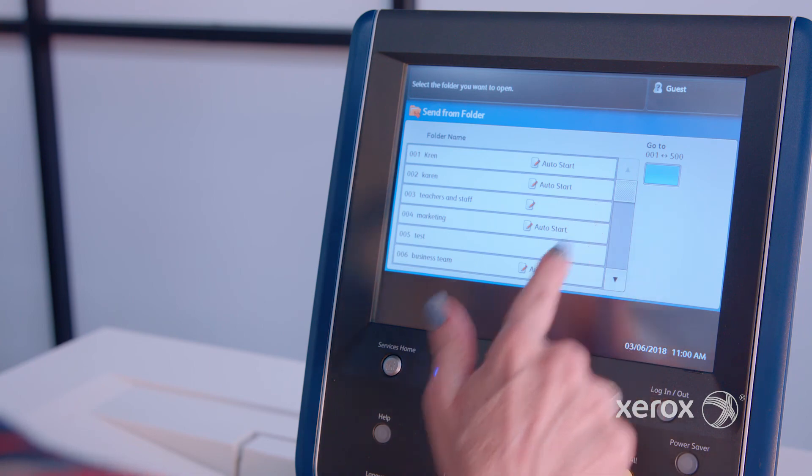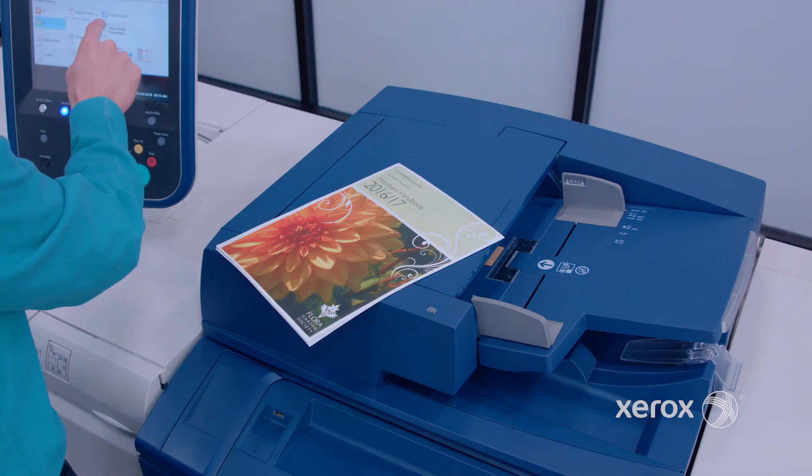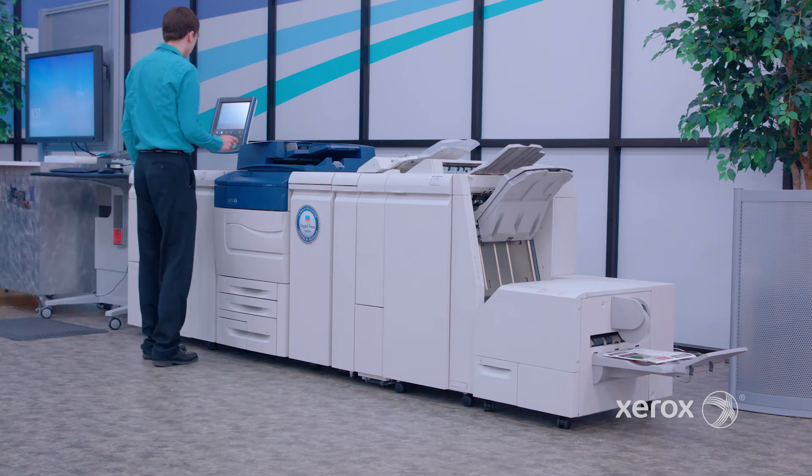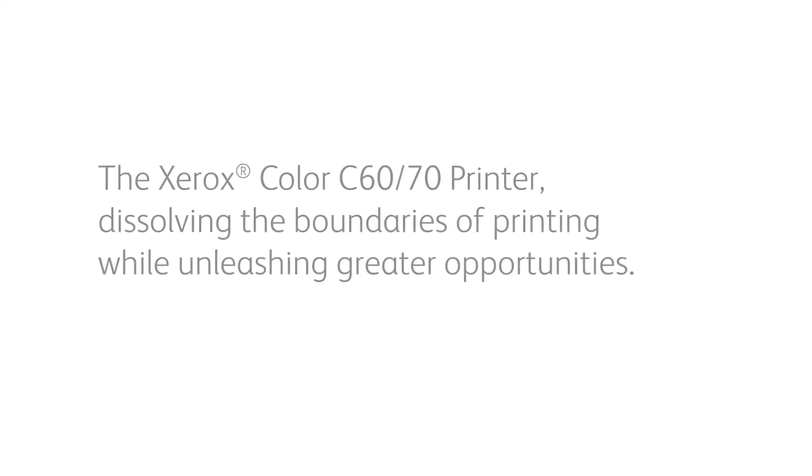If you want to learn more on the Xerox integrated color server, DMP server, and scan to folder using job flows, watch the video interview with the Xerox system engineer Alex Beltran. That does it for this episode of Beyond the Page. Join us for more videos and tutorials to see how you can get the most out of your Xerox Color C60 C70 printer.